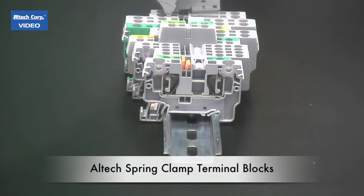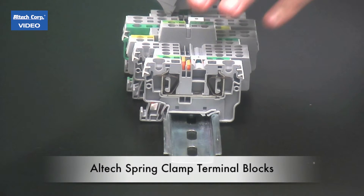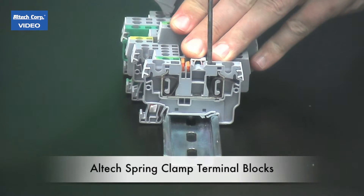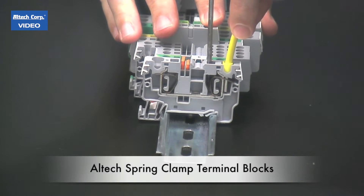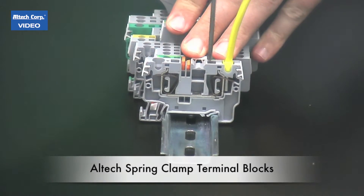Alltech's new CX-series DIN rail mount spring clamp terminal blocks are easy to use. Insert your screwdriver, insert your ferrule wire, release the screwdriver. Done.